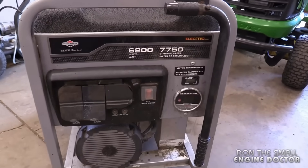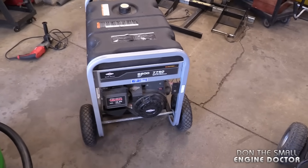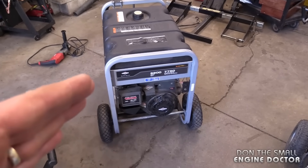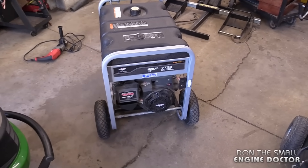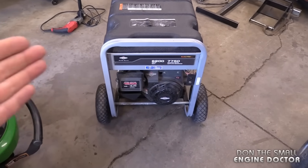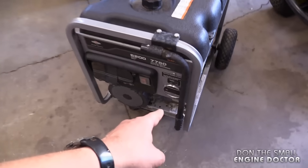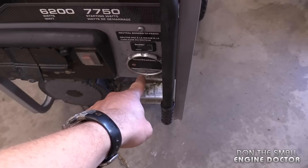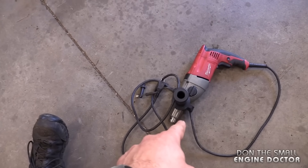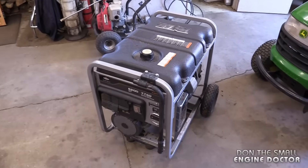I'll be doing this today on a Briggs and Stratton generator — it's a 6200 watt generator. I'm not quite sure why this one loses its power once it's been stored for a while. It's a brushless generator, so it's kind of rare that this happens. With older generators that have brushes, it was quite common to have to flash them. So what I'm going to do now is start it up. You're going to see at the meter that there is no indication of any power being produced. I'll plug in the drill and you'll see that it does not work. After that I'm going to shut down the generator, flash it, and then see how the power is.